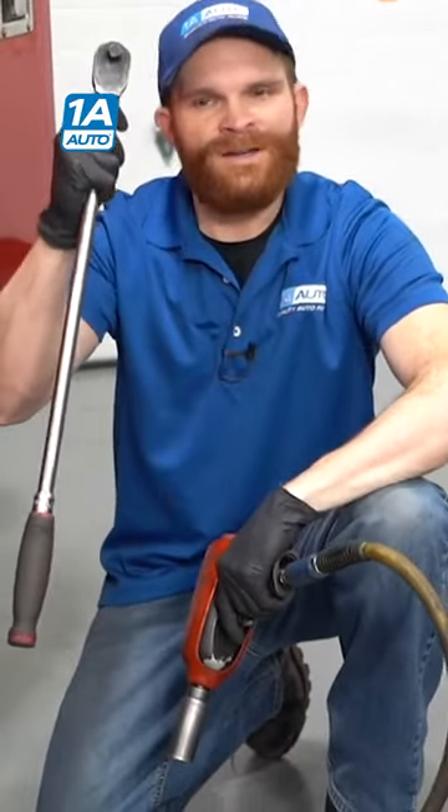Maybe you have a nice long ratchet. This is going to give you some leverage to make sure you can get those lug nuts off, and it's great. Or, of course, if you were to get inside your automobile and be able to find your tire change kit, you're going to be able to find the wrench that actually fits onto your lug nut directly.